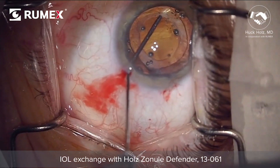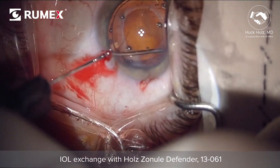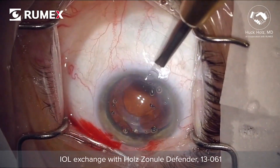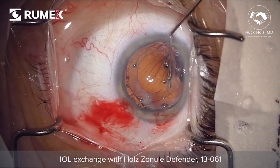This lens has been in situ for over 7 years and is being removed for positive and negative dysphotopsy complaints. The capsule rim is very fibrotic, so it is going to be first trimmed with micro scissors.